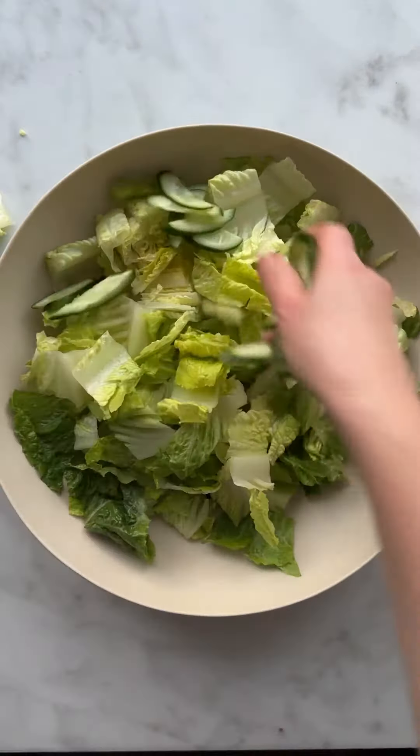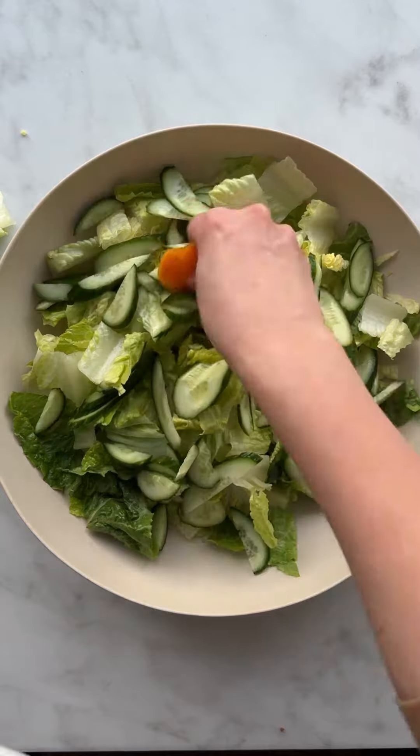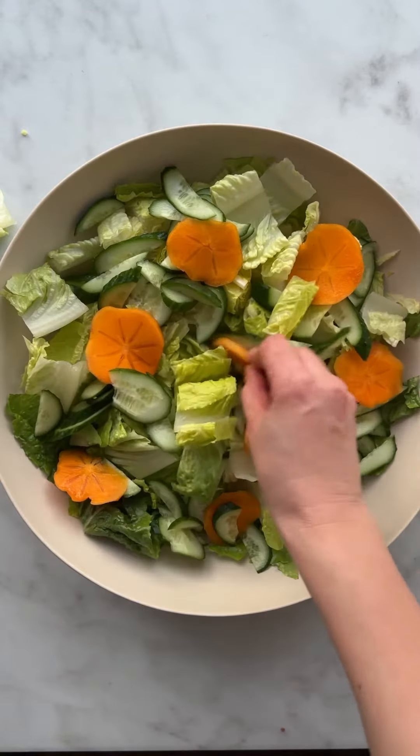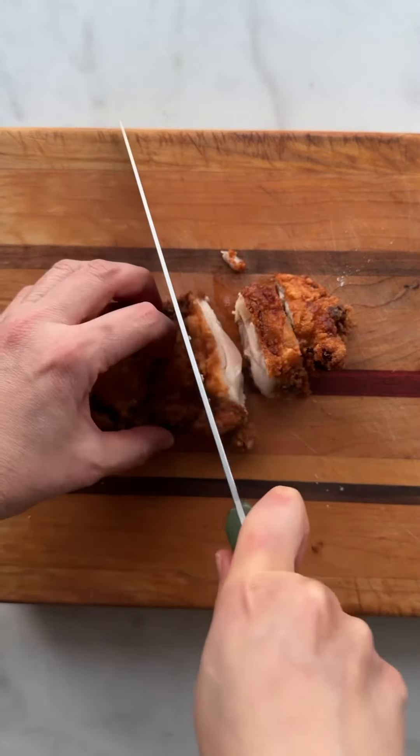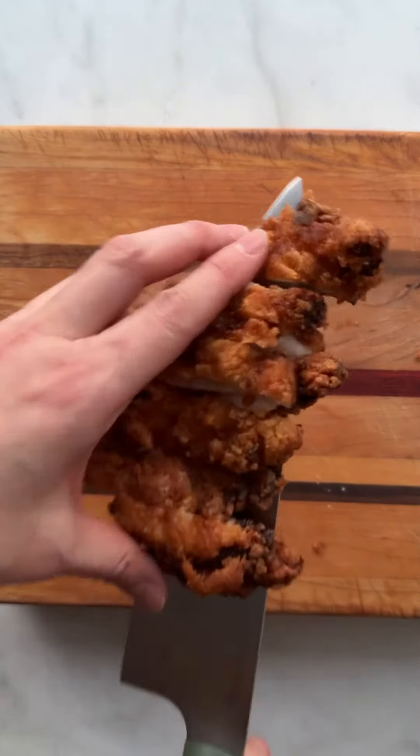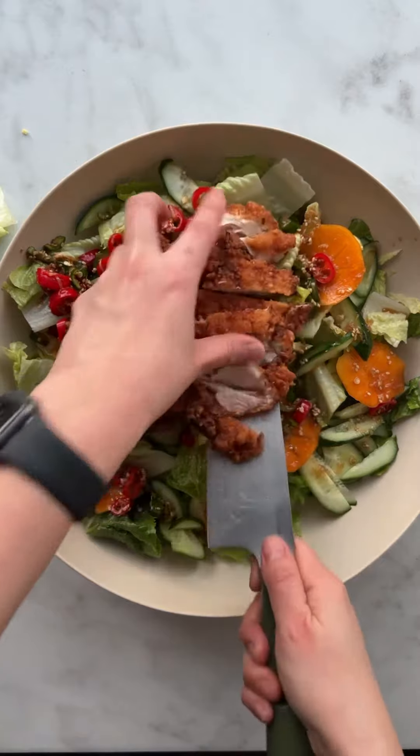Finally, it's time to assemble the salad. One whole head of romaine hearts, some cucumbers for crunch, and sliced persimmon. Shake the vinaigrette to emulsify, then slice the crispiest, crunchiest Korean fried chicken for the most delicious, exciting salad.